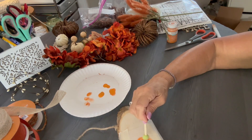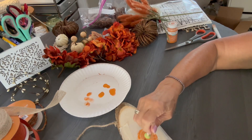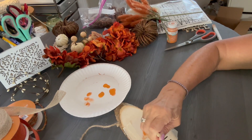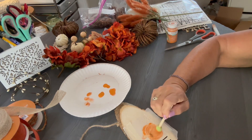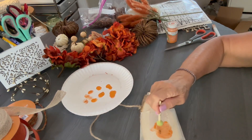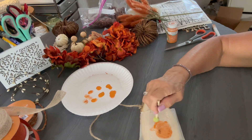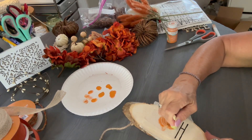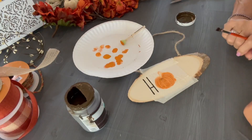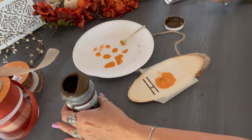I love stenciling. I have a huge stack of stencils and you're going to be seeing me use stencils in the future, especially with Christmas projects. I just absolutely love stencils and how you can create some really awesome features to a project by just dabbing on paint through a stencil. Those letters — I got those on Amazon and I'll put those in the description box as well. Now I'm going to use that antiquing wax.